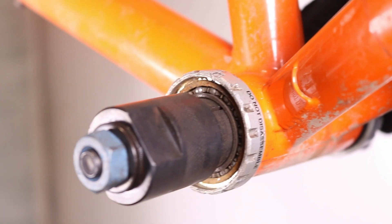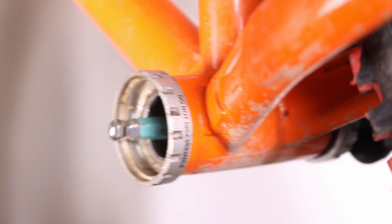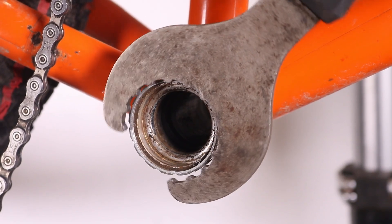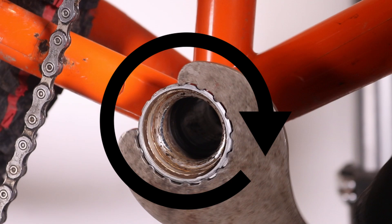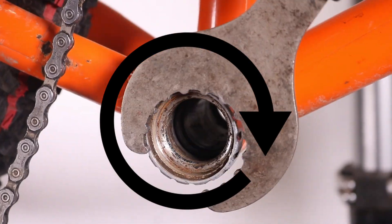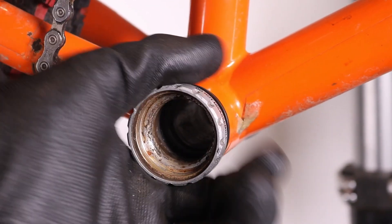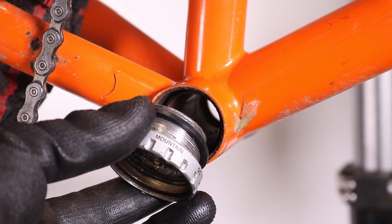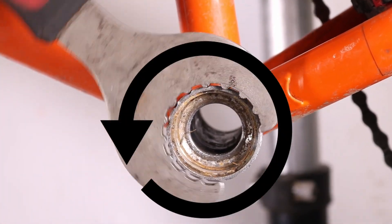Now remove the bearing from the other cup. Use the Holotech 2 bottom bracket tool to unscrew the drive side cup clockwise. Repeat the process on the non-drive side, turning the tool anti-clockwise.